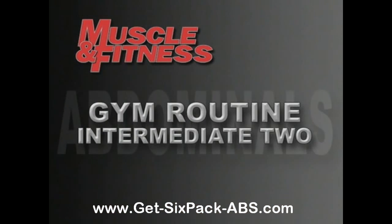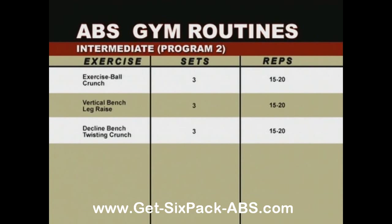The second program, which you can alternate with the first on a daily or weekly basis, begins with the exercise ball crunch — three sets of 15 to 20 reps. Then we'll move into the vertical bench leg raise, three sets of 15 to 20. And finally, the decline bench twisting crunch for three sets of 15 to 20.